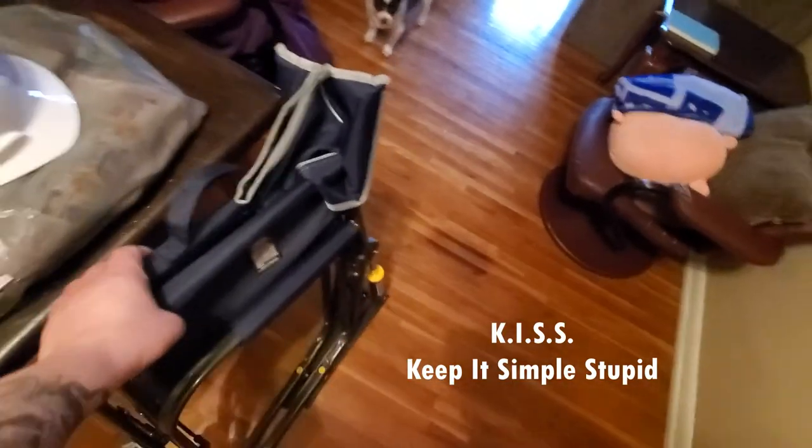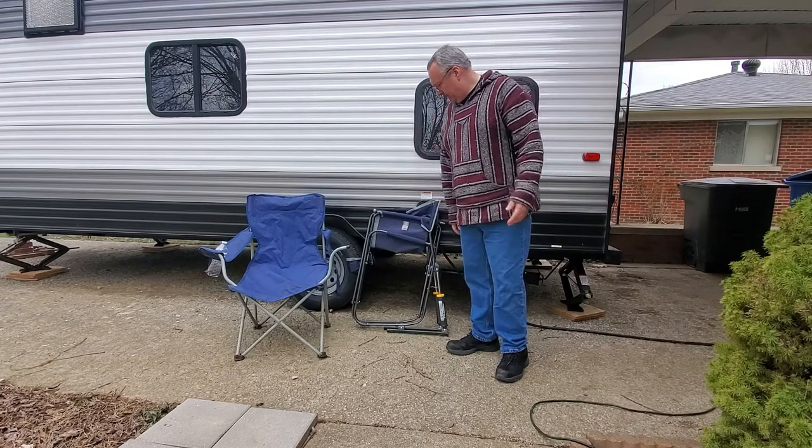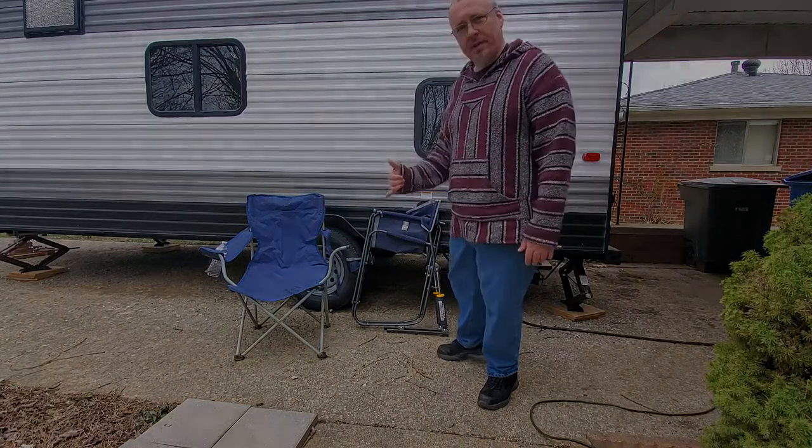KISS — keep it simple, stupid. I love that acronym. Don't take my word for it, but that's my review. Read the reviews on Amazon; it had a pretty high rating, and I am looking forward to using that chair.